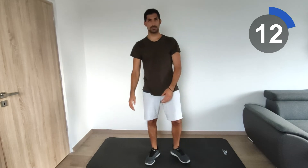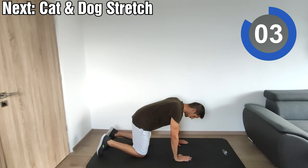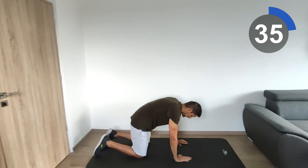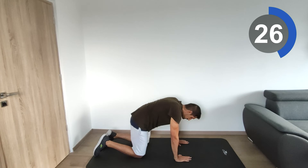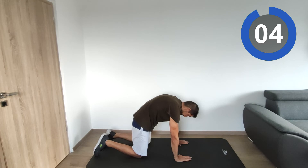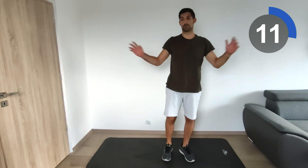Now we go back to do the cat and dog position. Hands at the level of the shoulders and knees at the level of the hips — start. I would advise holding each position for five seconds: five seconds at the top, five seconds at the bottom.